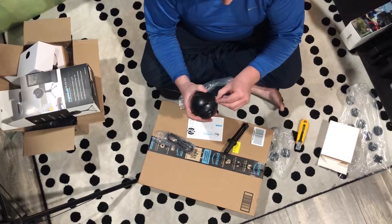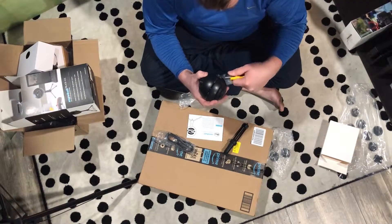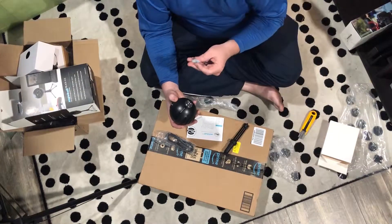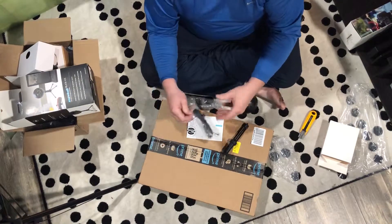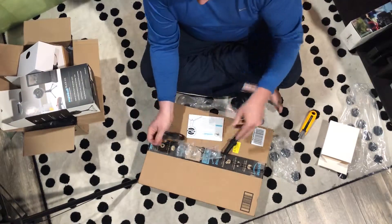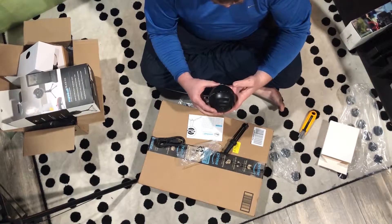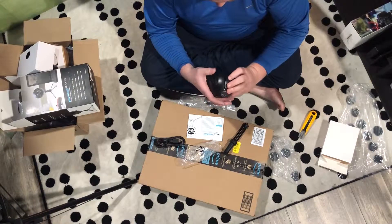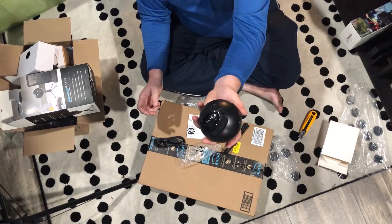Here goes the tripod stand for it, but I actually have another stand I will be using. Well, that's one of the silica packs — whatever, got put in there accidentally. All right, USB cable right here. I'm going to just assume this doesn't take any batteries or open up in any way. That's it there.